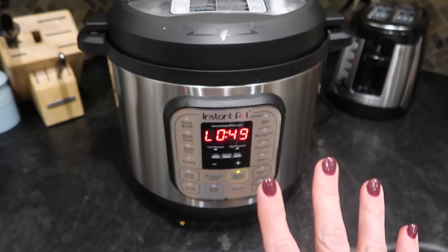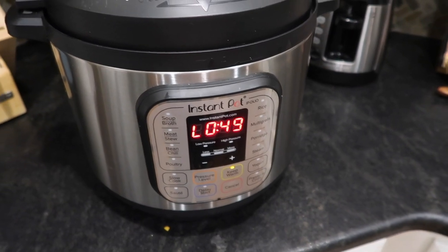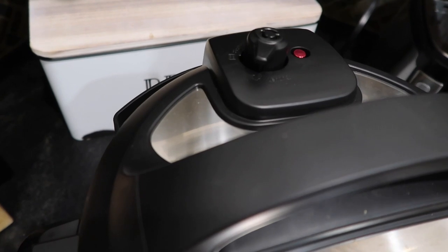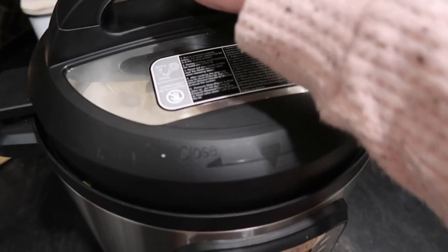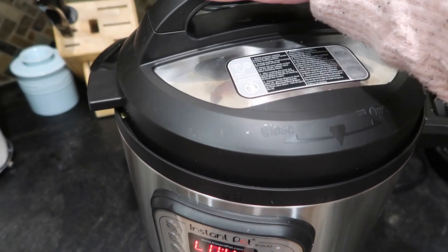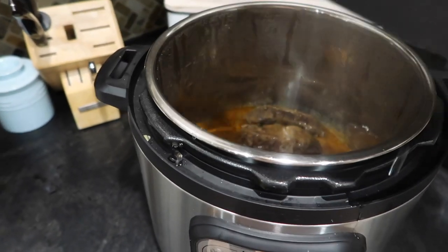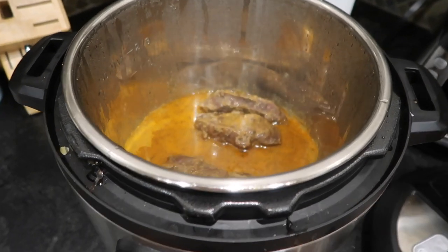Okay, confession — time got away from me. We were enjoying a beer with the neighbors out on the patio, so this has been natural releasing for plenty of time. I went ahead and moved the little knob to venting and it's already ready to open up. I'm a little nervous because I have no idea if this is going to have worked out or cooked long enough. We shall see — I'm hoping I can shred it up for the fajitas.